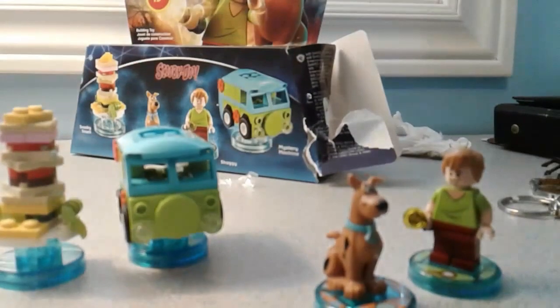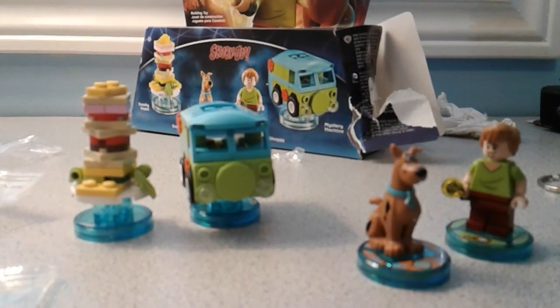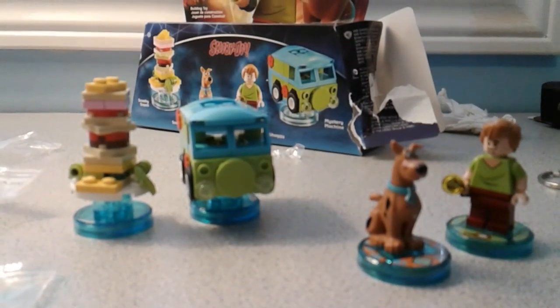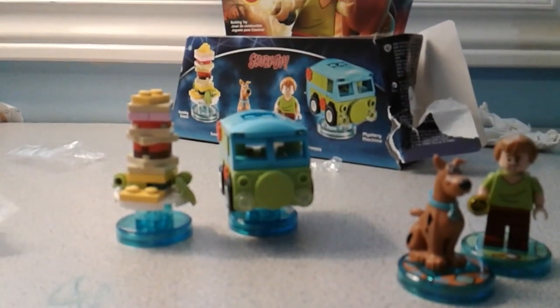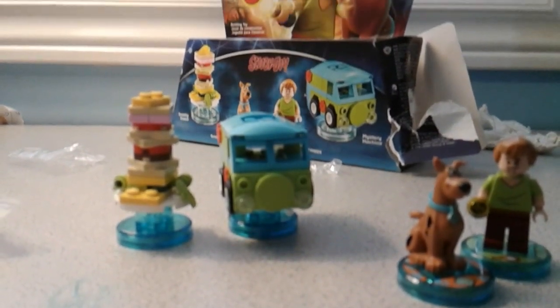Let's put it back in here. I'm going to go download these into the game. I'll show you guys my Lego Dimensions collection so far — I'll do that in the next video. But anyway, thank you guys for watching this video. I hope you guys like it. Please like, comment, and subscribe. Bye!